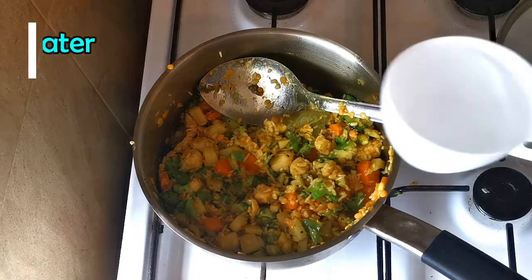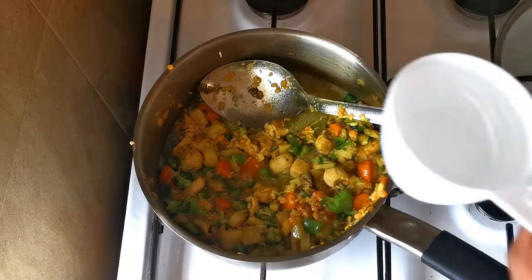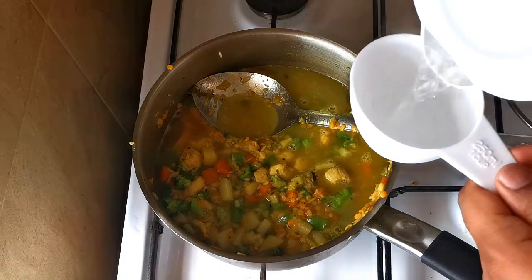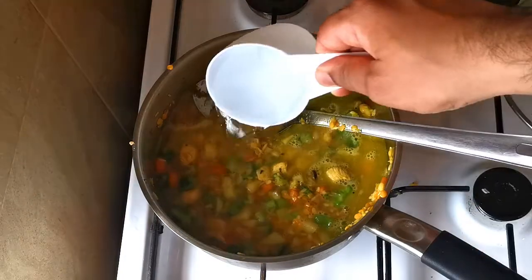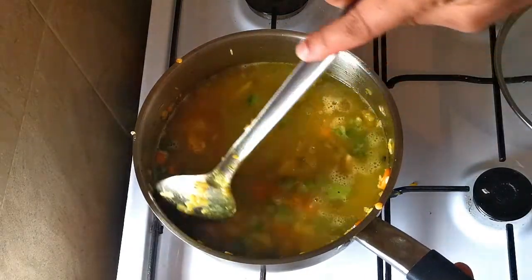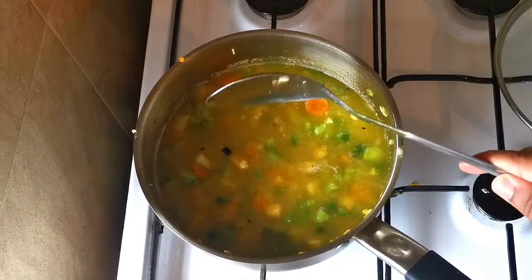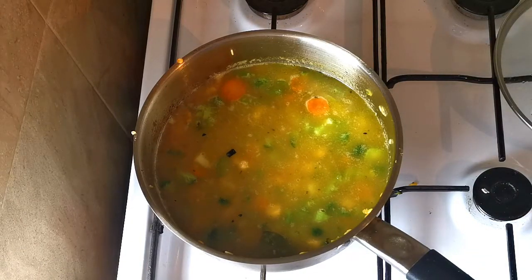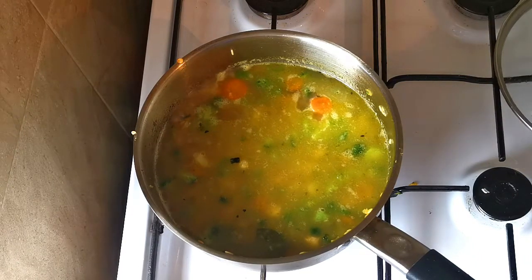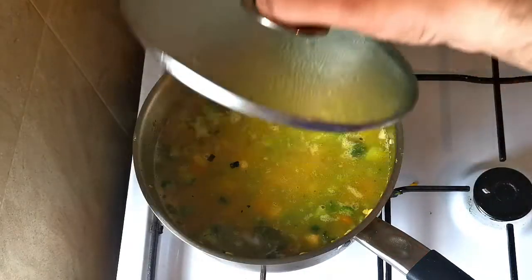I'm adding warm water from the kettle — about two cups, then another one cup. I think that will be enough for now. If I see the rice is not done and the dal needs more, I might add more water. Cooking on low-medium heat, but you have to stir it, otherwise it might get stuck to the bottom.